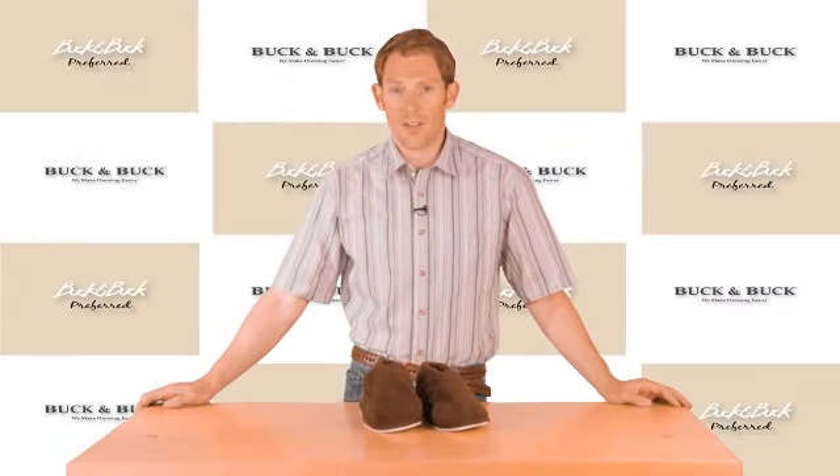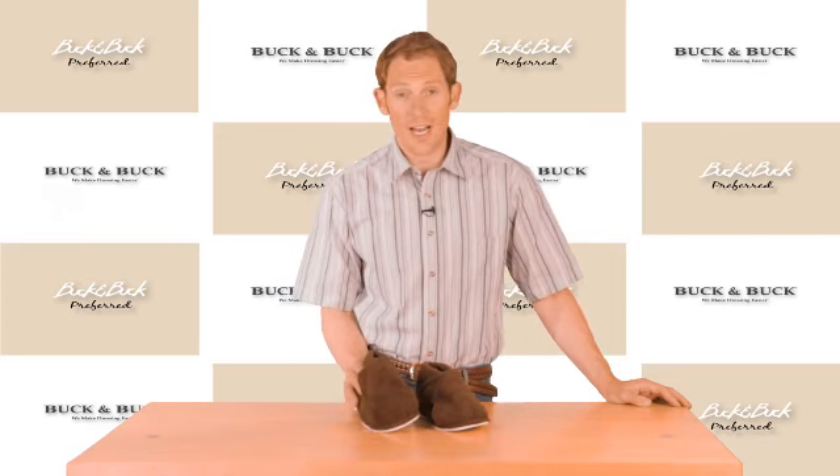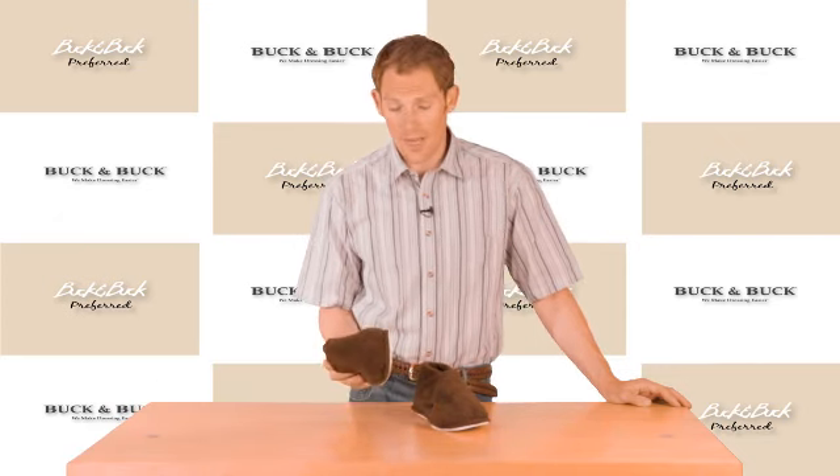Hi, I'm Phil with Buck and Buck here to tell you about our Men's Terry Velcro slipper, another great option in our adaptive footwear line.